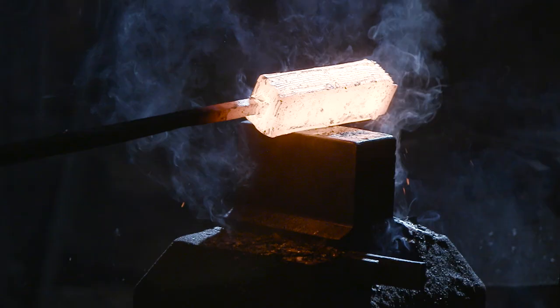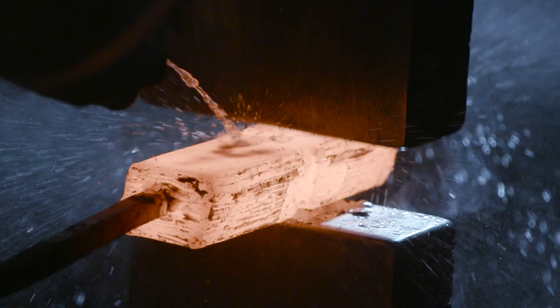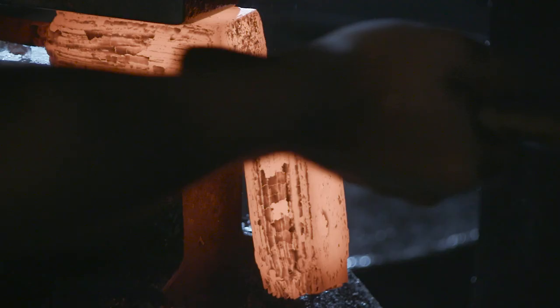With the initial billet now forge-welded, Ilya is going to move on to the hot cut and fold stage to increase his layer count. He'll be doing this process at least four times, getting his desired layer count to nearly 500.